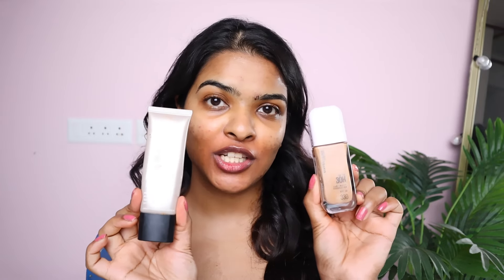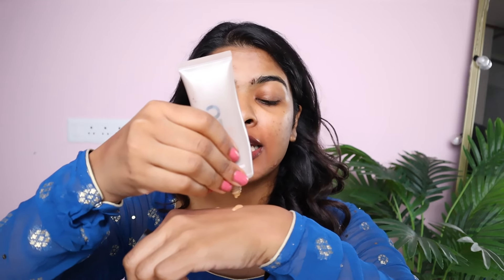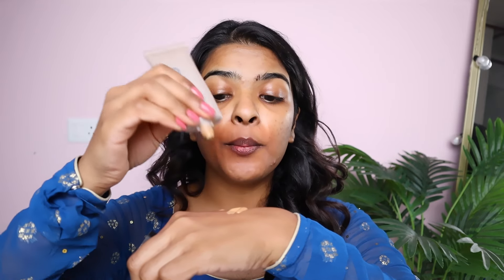I'll be using Maybelline Lumi Matte Foundation in the shade 330. I'm going to take one pump of this — actually less than a pump. I'm going to mix it with Smashbox's Halo Tint in the shade Medium. When I apply these two together, it comes out so beautiful. It looks less like a heavy product.